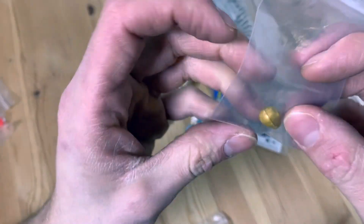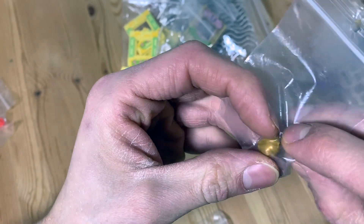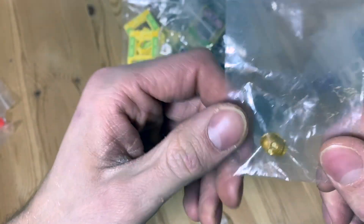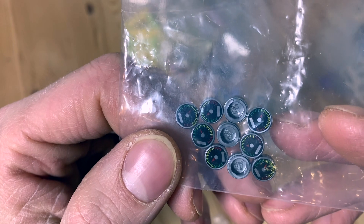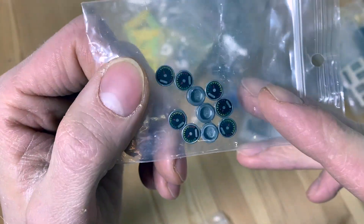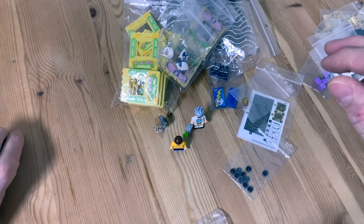Next we got this little C-3PO head, which is pretty cool. I do have a few C-3POs already with the same head, but I've got an Asian market going on with Watto selling some Star Wars products, so I'll probably add this there as a protocol droid head. Then we got these parking meter pieces — I've seen these used as a coffee gauge or as a parking meter. I'm going to use them as parking meters in the city around the parking spaces.